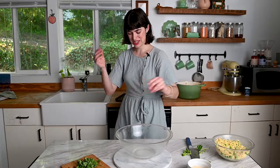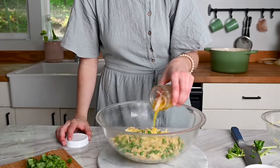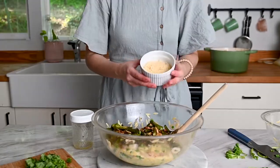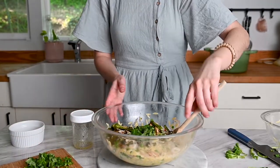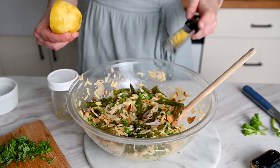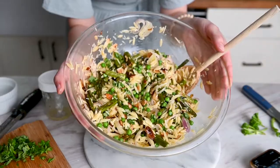Gather your bowls — it's time to toss everything together. First, add the orzo and pea mixture, give the vinaigrette a shake, and toss so the orzo gets most of the flavor. Next, add the asparagus and almonds, then about a quarter cup of shredded Parmesan cheese, and last but not least, the basil. Toss it all together. A lemon salad wouldn't be complete without a bunch of lemon zest, which adds so much more flavor than just the lemon juice — do not skip it. Finish with freshly ground black pepper and toss together.